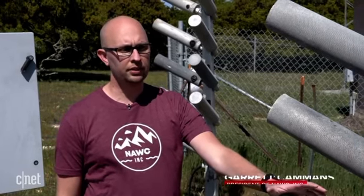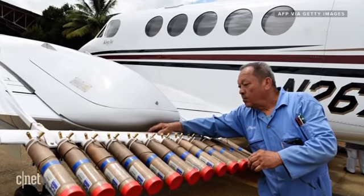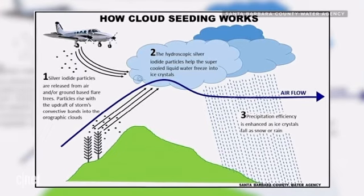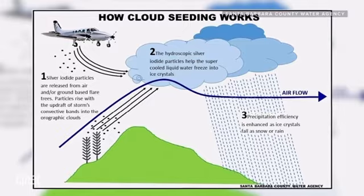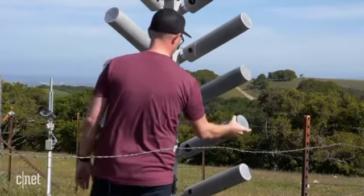Traditionally cloud seeding has been done from the air. Airplanes have had racks on them where these same flares are positioned, and the airplane flies into the storm. In order to reduce the cost to the client and reduce our carbon footprint, we've been able to station these on the ground — and we can do this in places where weather permits.